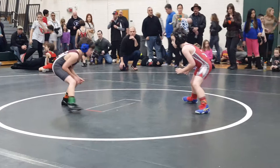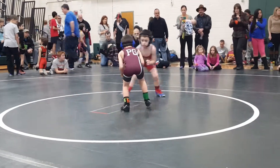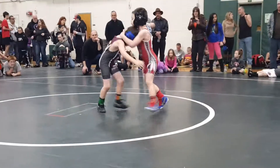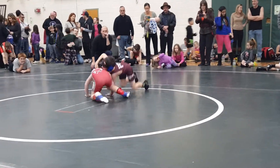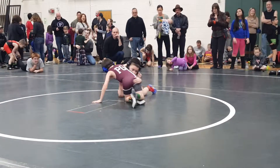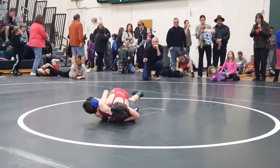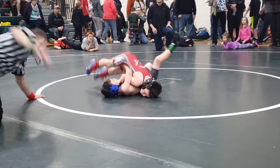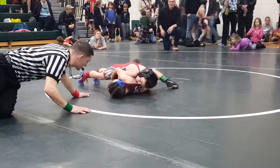Get in there closer. Grab that leg. Let go of the head. Grab the leg — that's it, grab that leg. Keep up. Push it to him. There you go. Scoop the head in the arm, Jackson.